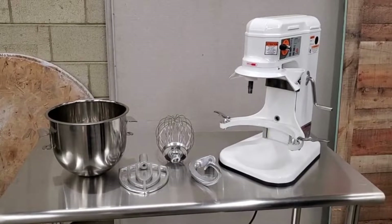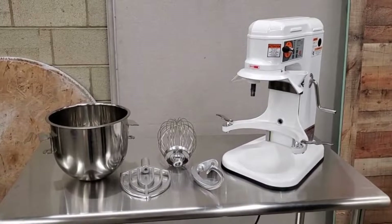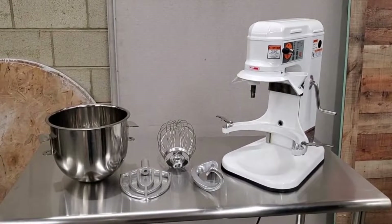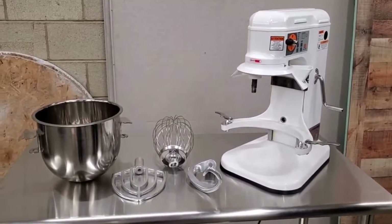Hi, today we're going to go over the AE-10 DCA 10-Quart Mixer and show you some brief how-tos on how to install the accessories that come with the machine, as well as go through the controls.